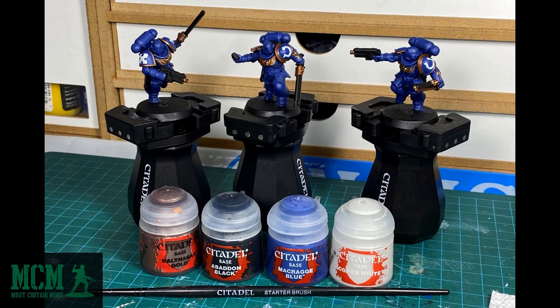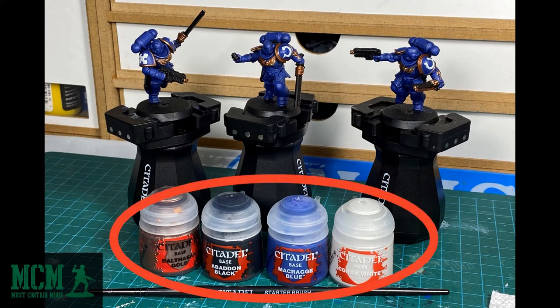By this point, we've used all four of these paints. As far as techniques go, we haven't done much yet. We've used the black paint as a primer and thinned our paints with a bit of water on a palette if we are comfortable doing so. The next step is where the magic comes in.